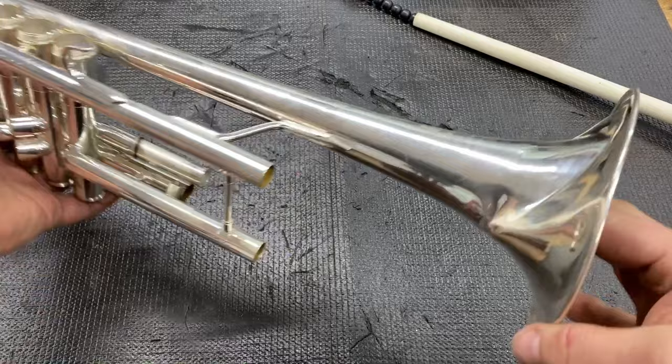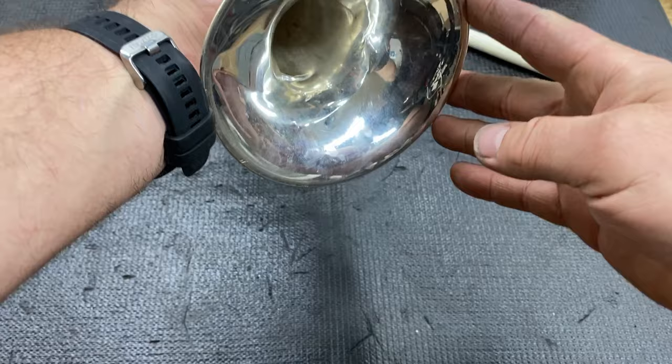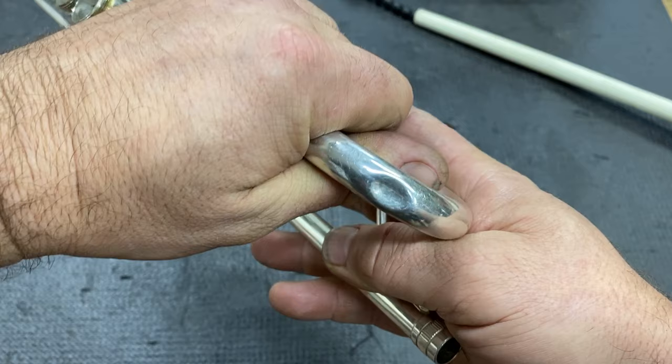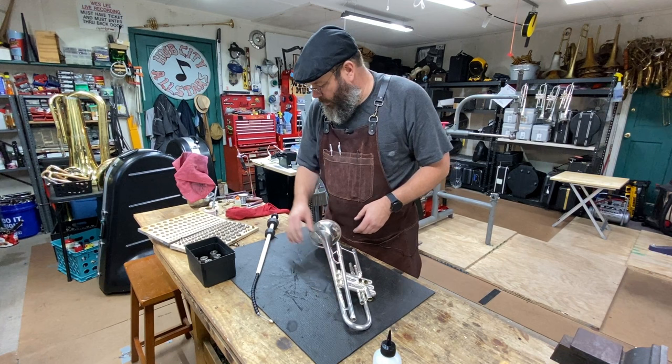Today's victim, or unfortunate soul, is this lovely King trumpet. We've got some bell issues, some dents, whatnot. We've already gotten it chem flushed. What we're going to be discussing in the first part of the video is this dent. So for this bell tail dent, we're going to use this tool — the P50 from Fareez Tools.